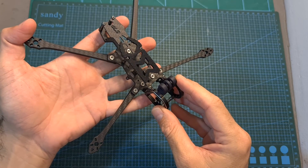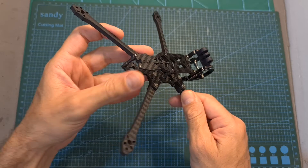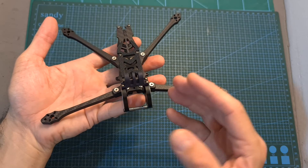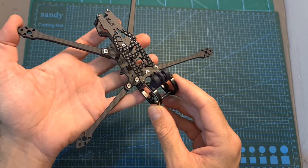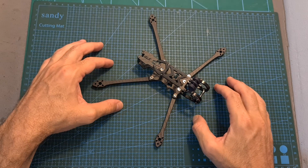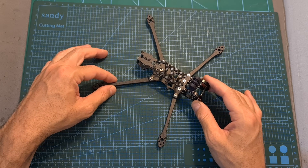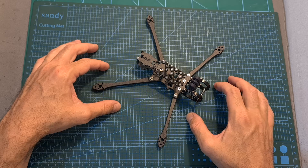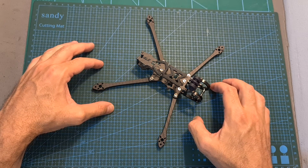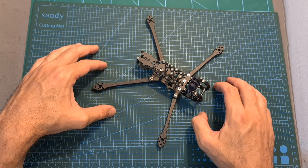Overall, the Aquila 5 looks like a nicely designed frame. It is pretty light, features high quality carbon fiber parts, and looks pretty durable. I'm looking forward to seeing how it performs in the upcoming build and flight video. Thank you for watching — I hope you enjoyed it and found it useful. Feel free to ask any questions in the comments below. Don't forget to leave a thumbs up if you liked this video and consider subscribing and hitting the notifications bell. See you in my next video, goodbye.